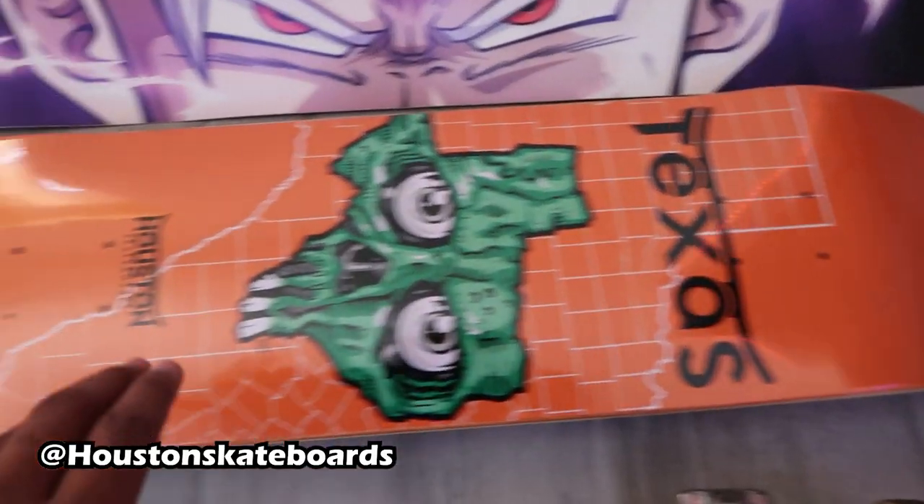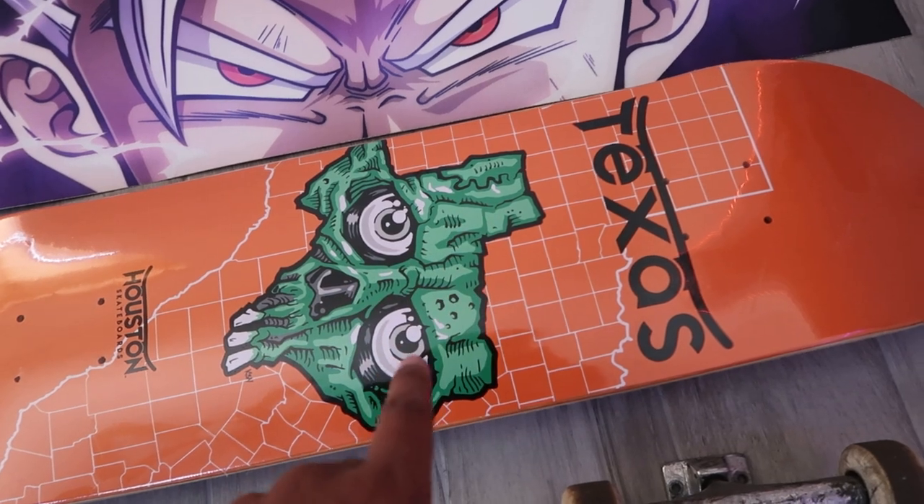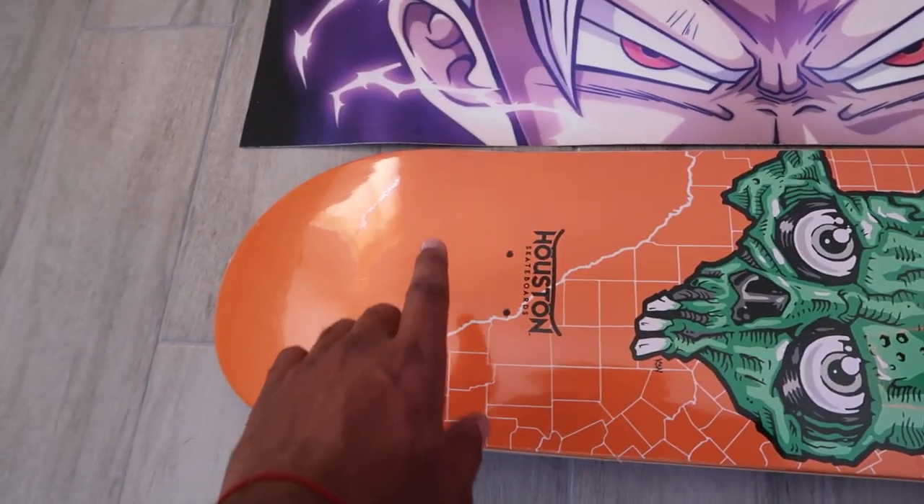In my previous video I had an unboxing for four decks from Houston Skateboards, and you all said the Texas deck should be skated next. So we're gonna skate that. This is an 8.25 and it's a red stain — I like the classic popsicle shape.